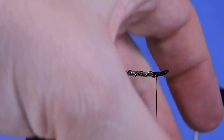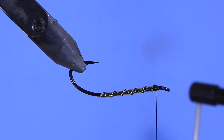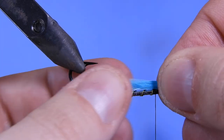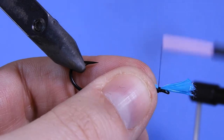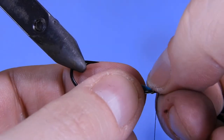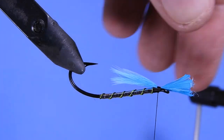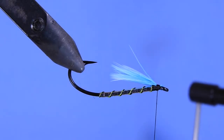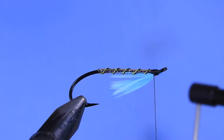Next we're going to grab a bit of blue hen hackle. Flip the hook upside down. The simplest way is to grab some fibers and tie them in on the bottom as a beard — you could also tie them in as a collar and pull it down, but we'll explore that technique in a different video. Clip off the butt ends, make sure it's centered on the hook, clip away the butts, and tidy up the head outline.